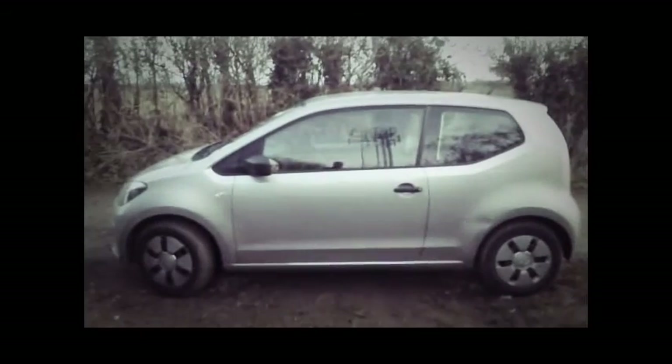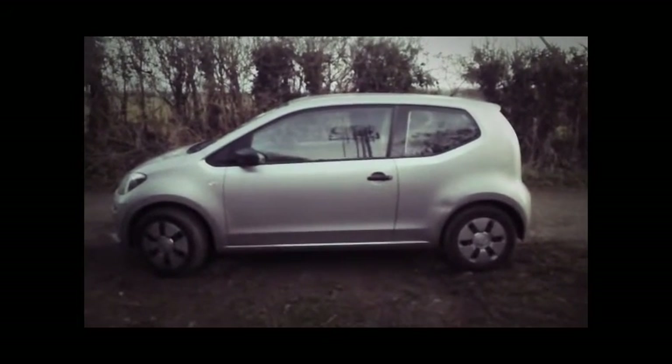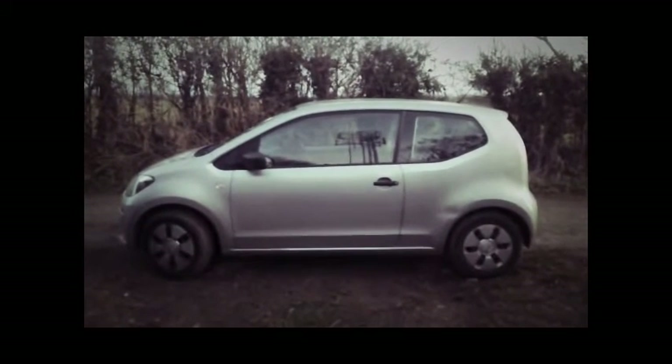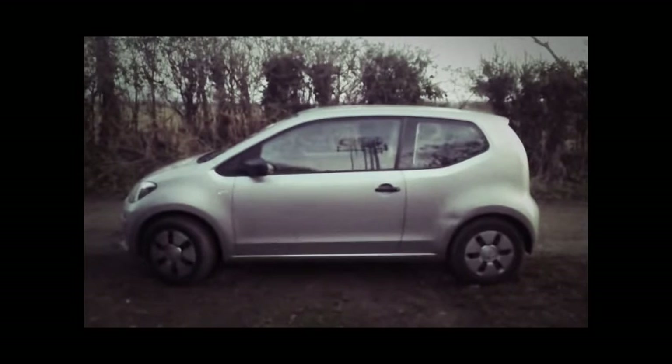I made a joke on Facebook earlier about doing a review on this car before I take it back. Honestly, I'd rather drive it to the scrapyard than to the rental place — because I think this should be scrapped, crushed and recycled into key rings. You'd get more use out of them.